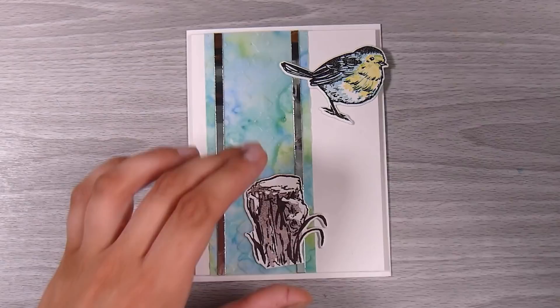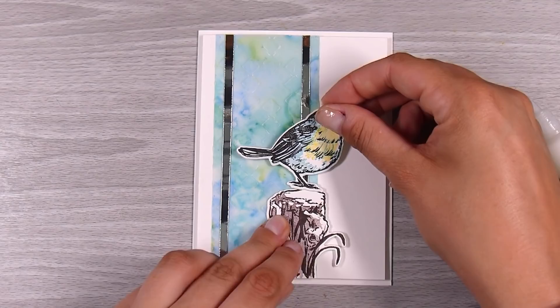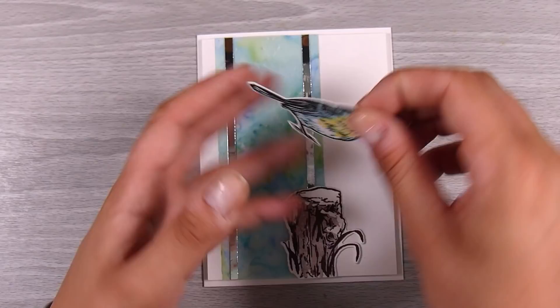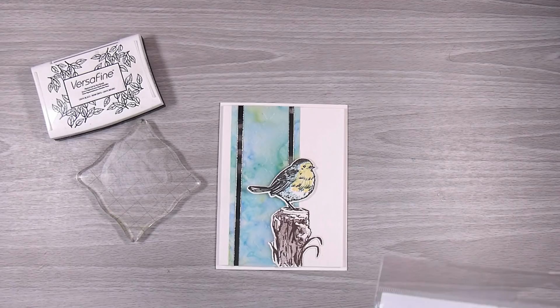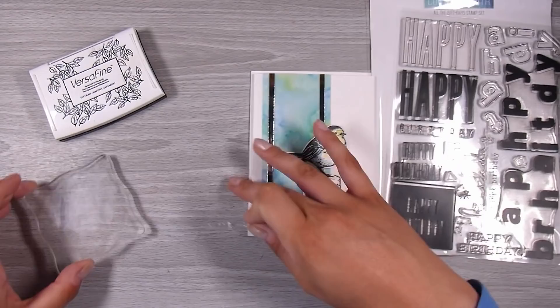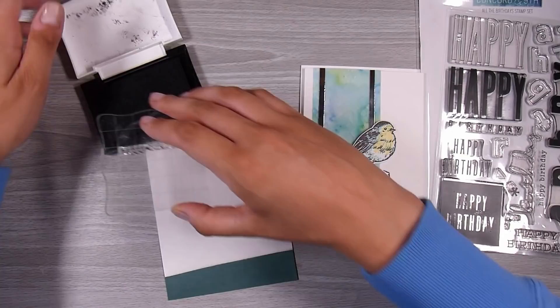Let me know in the comments which one you would have chosen — I think they both go absolutely fine. The yellow one was just a little bit brighter, and for whatever reason I felt like going for the more toned-down version. I popped the stump down nice and flat with some liquid glue — Ranger Multi Medium in the matte finish — and then popped the gorgeous little bird up with a little bit of foam tape.